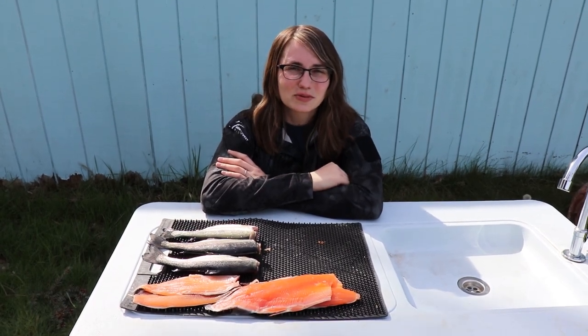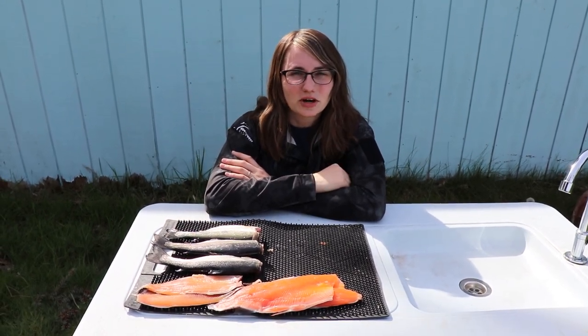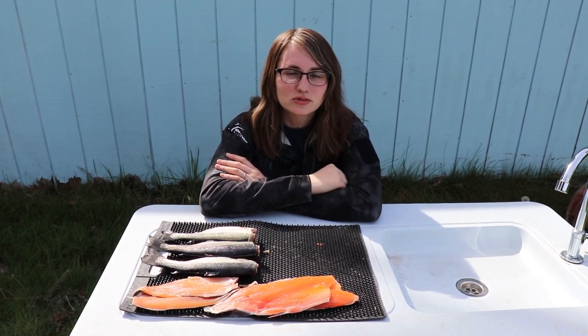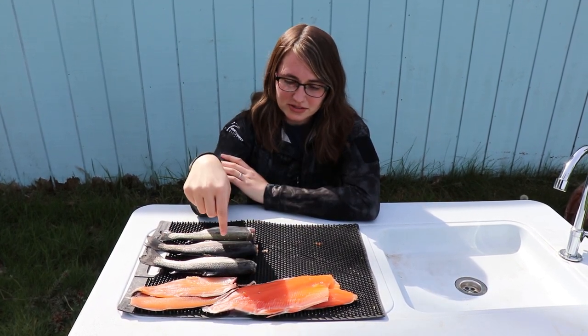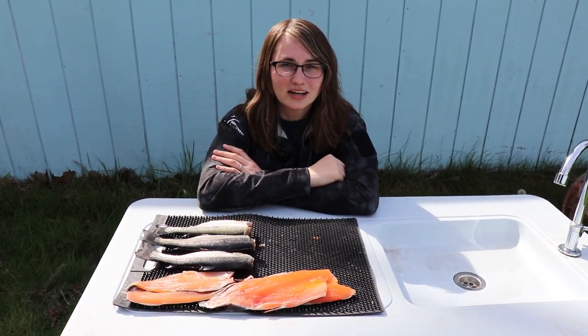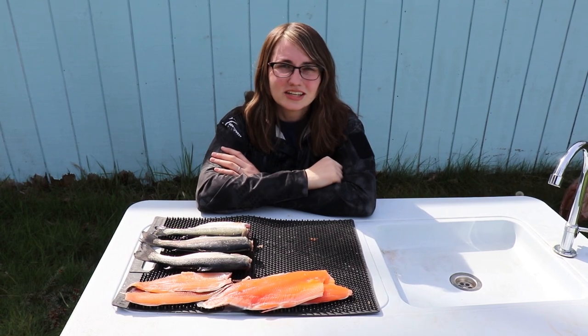Hey Northwest Fishing fans, Hannah Pennebaker here. It's opening day of trout fishing here in Washington State — the fourth Saturday in April — and you've got your limit of trout. Well, how do you go from this to this? Our resident trout expert Chris Decker is going to show you exactly how. This is Northwest Fishing, stay tuned.